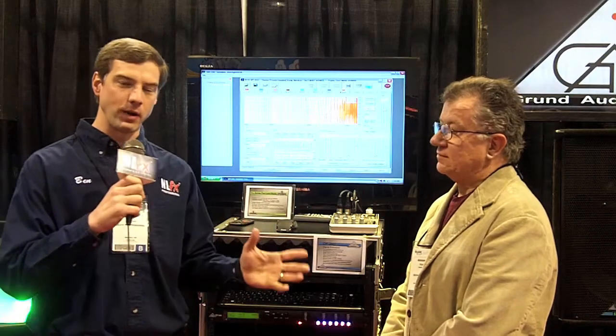At the NAMM show, there is just gear palooza. You could literally walk for nine days straight and not see everything, so we have to sort of pick and choose where we go. One of the places I always want to stop by and see is my friend Frank Grunt, because he's a geek like me — we sort of stick together.